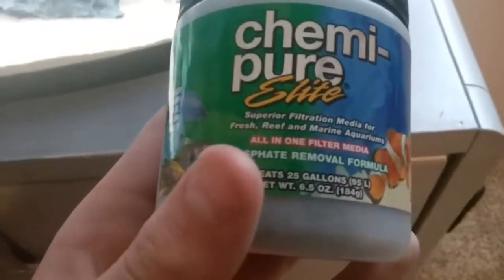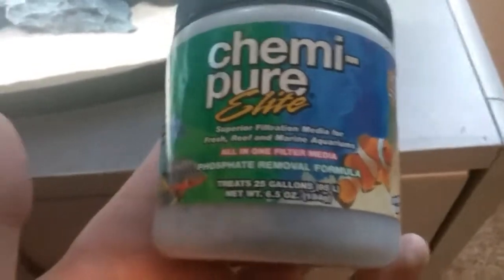Chemi-Pure, if you don't know what that is, it's a premium all-in-one filter media. This one is a phosphate removal product — basically a big bag of carbon that removes metals, ammonia, and nitrates.